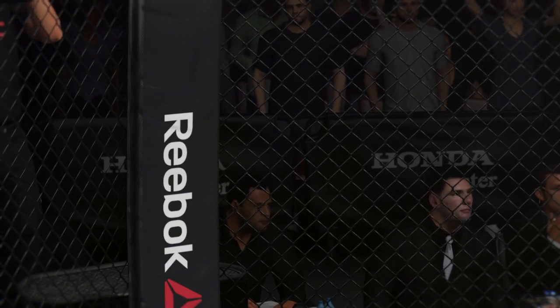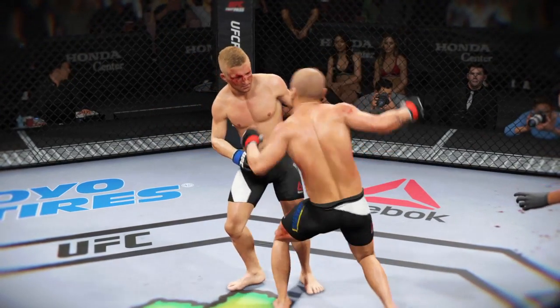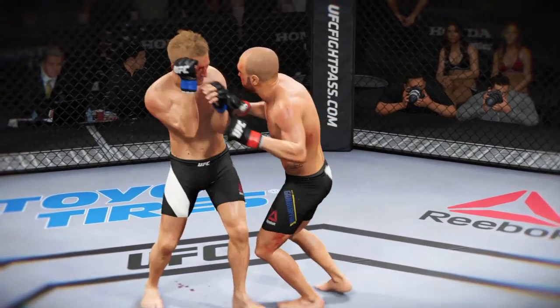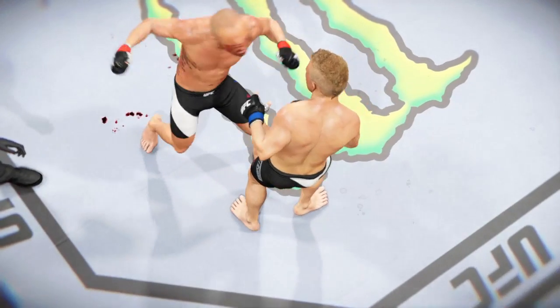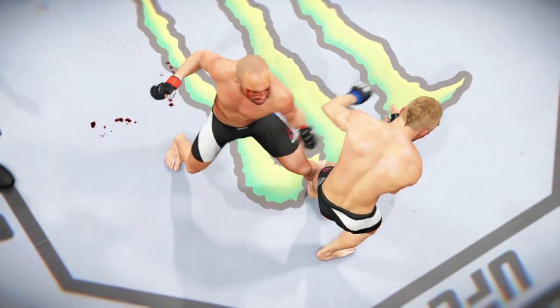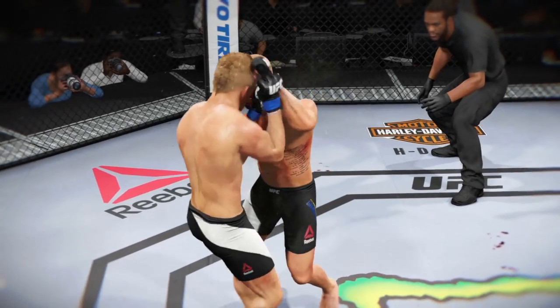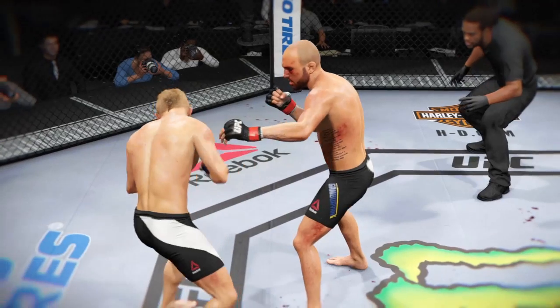TJ Dillashaw is thankful to still be in this fight after that round. He got cracked with some big shots before the bell. And here's a devastating blow that almost ends this fight.